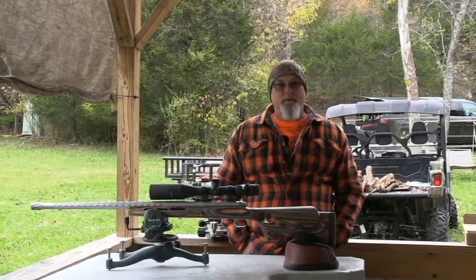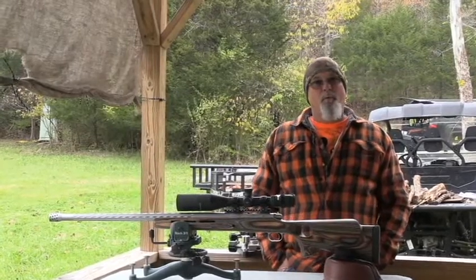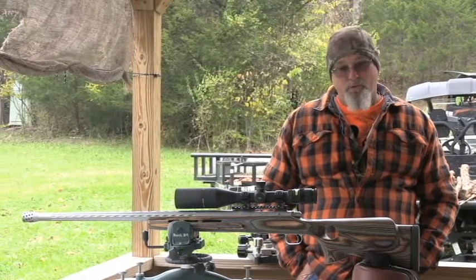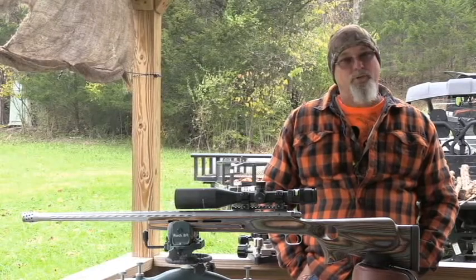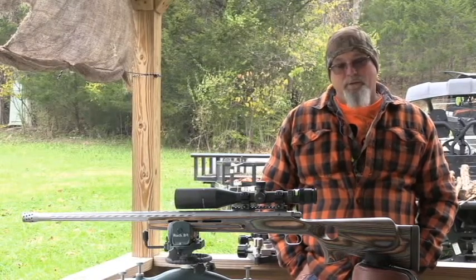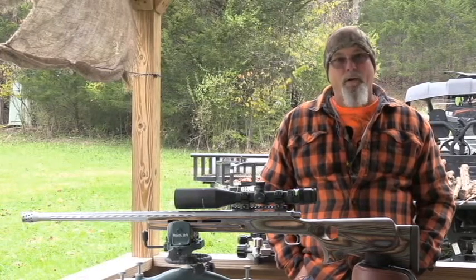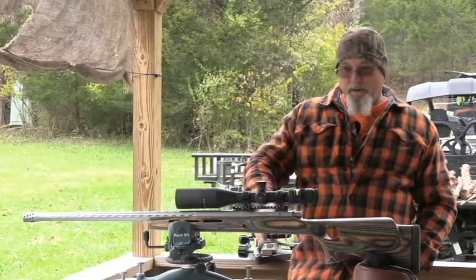We got this one sighted in. It was a very easy job — I shot it three times. We bore sighted it at 100 yards and I was within about a half an inch of the bullseye, so I just shot two more to see what we got. We got a three-shot group under about a half an inch. It was really quick and easy to sight this one in and get it ready to go to Louis Salvato up in New York. This thing will ship out tomorrow afternoon sometime, and I'm sure Louis will like it.